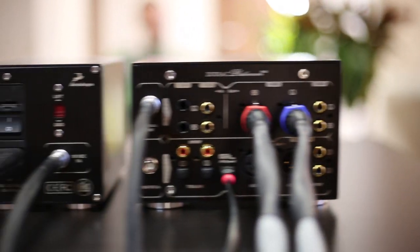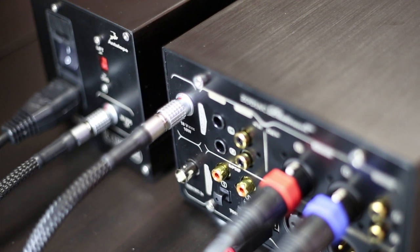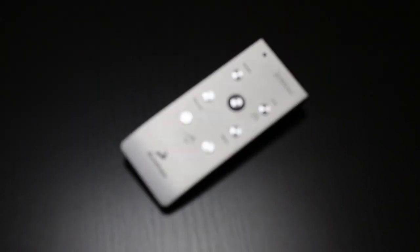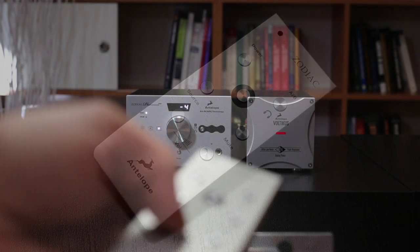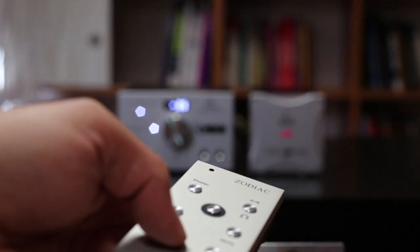We have also improved the cabling and connections between the power supply and the converter. Even small things like the remote control — some people felt the angle range was a little restrictive — so we redesigned it. Now it works from a great distance.